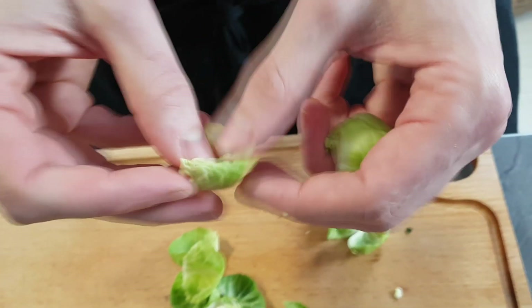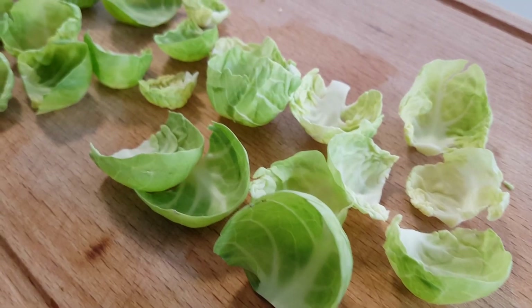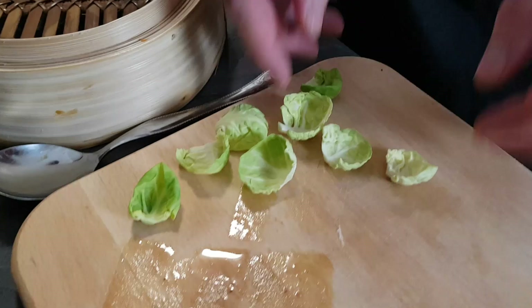Last thing I'll prep a few Brussels sprout leaves. I separate them nicely and then steam them for around one minute just before plating.